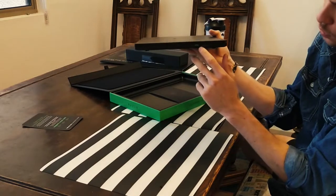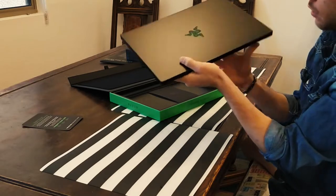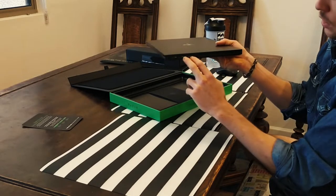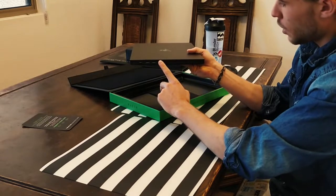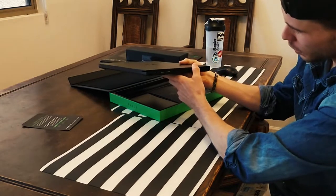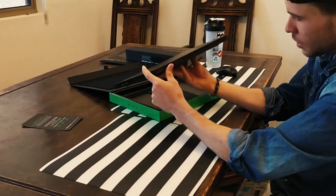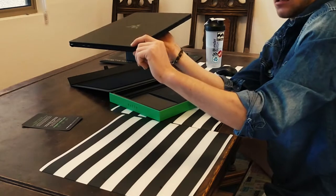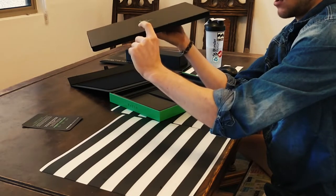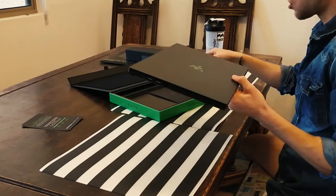It's extremely thin with lots of ports: Thunderbolt 3, HDMI, standard USB, Mini DisplayPort, Kensington lock, and your power port on one side; two more standard USB ports and a 3.5mm headphone jack on the other. The one thing I wish this laptop had that it doesn't is an SD card slot — I really think they could have put that in. Win some, lose some — we'll buy a dongle. The laptop is incredibly thin.